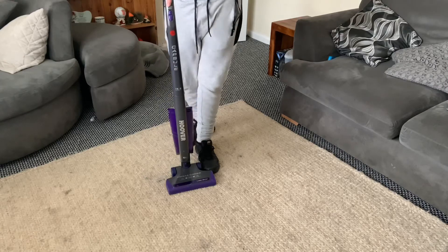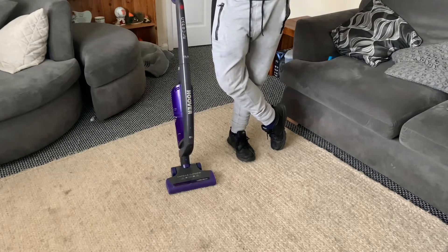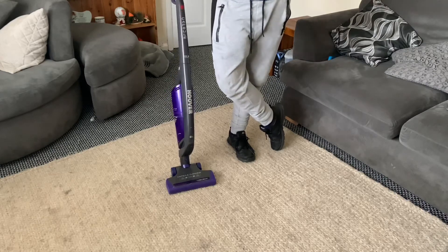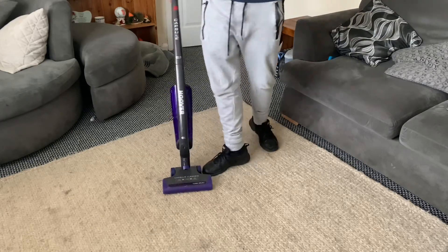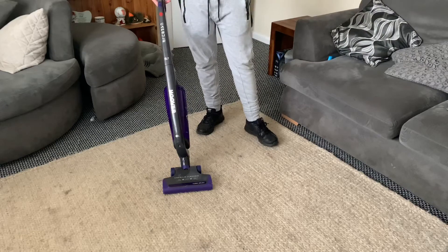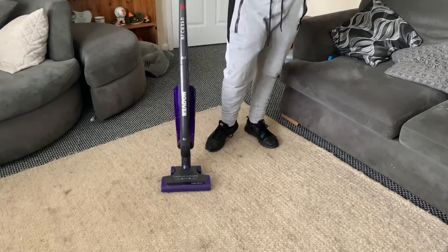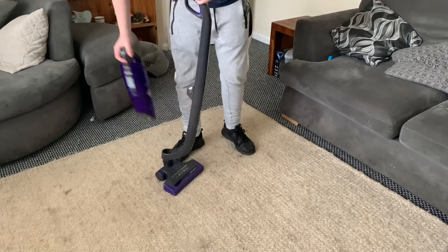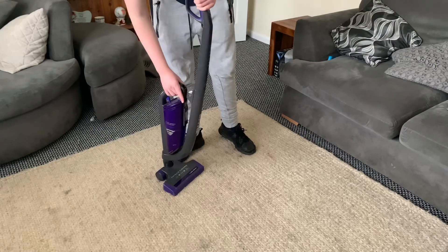Hello, welcome back to another video from the Germany's Vacuum Collection channel. Today I am here with the Huber Capsule Stick Vacuum. This is my first Huber model. This is a stick vacuum cleaner that's basically two-in-one as an upright and also a detachable handheld.